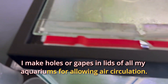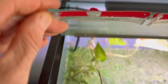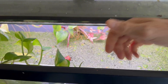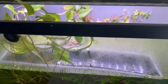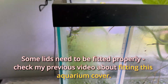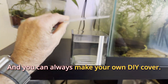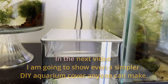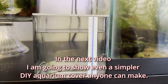I make holes or gaps in the lids of all my aquariums to allow air circulation. The air is very warm and humid under the lid. Some aquariums are sold with lids — that's great — but some lids need to be fitted properly. Check my previous video about fitting an aquarium cover. You can also always make your own DIY cover, and in the next video I'm going to show an even simpler DIY aquarium cover that anyone can make.